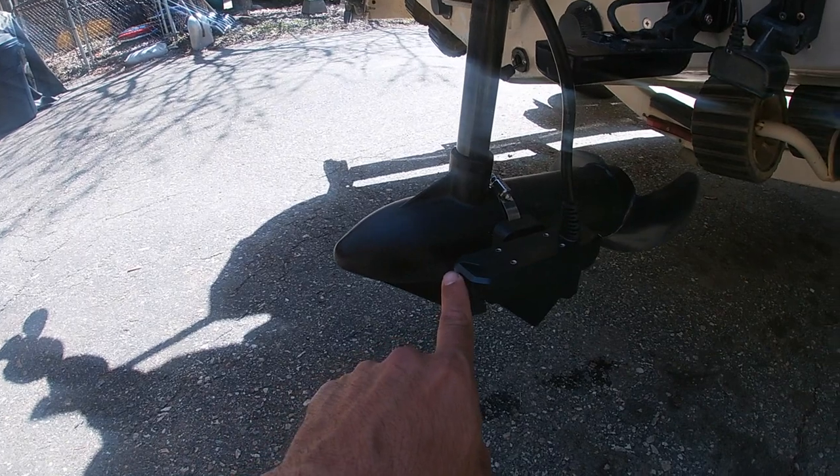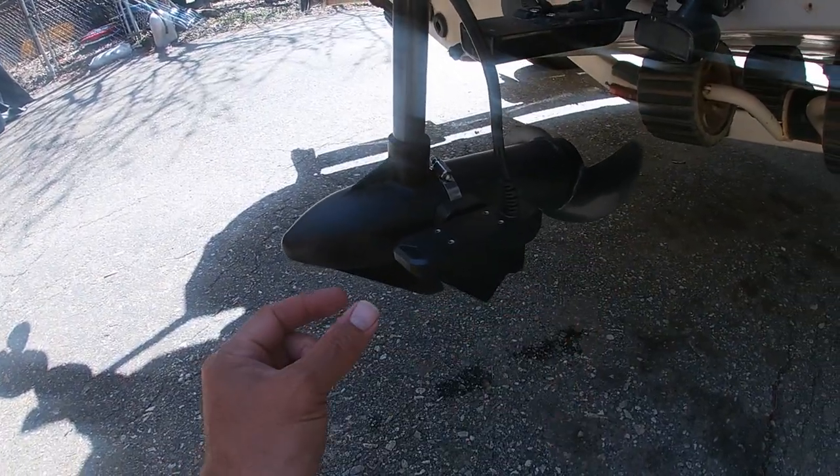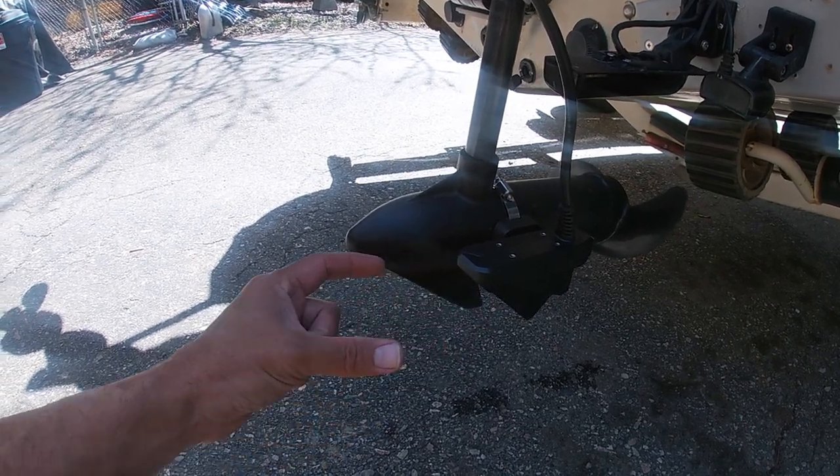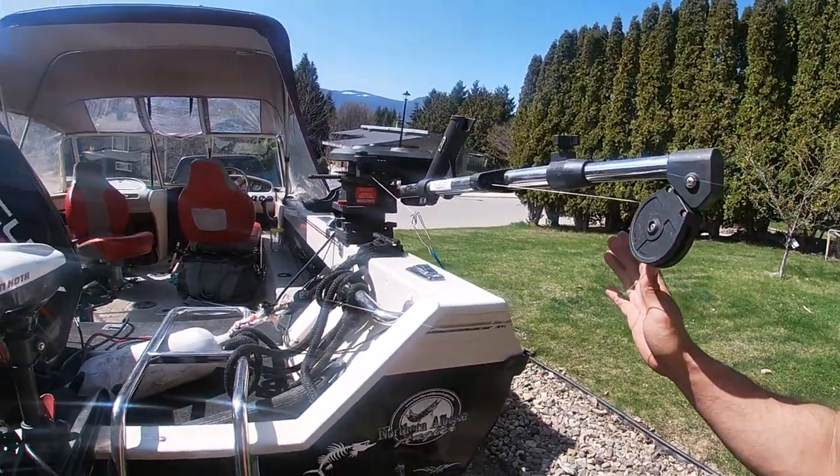I just want to try it as a trolling application in the area I live in, which is primarily fly fishing and trolling. It's got a 135-degree beam front to back and a 20-degree beam wide. We're going to hook it up like this, see if we can see the downrigger balls, and see if we can see our hook going out back. Hopefully that helps if you're on the fence about buying it.